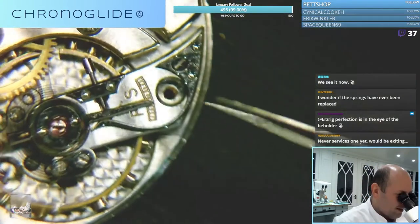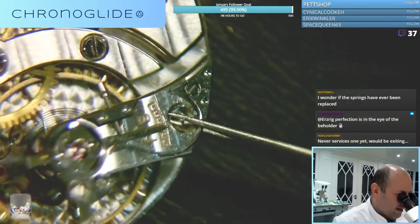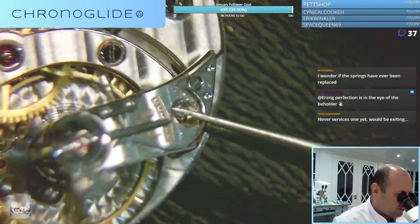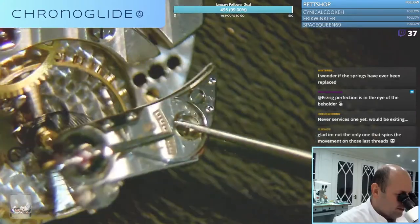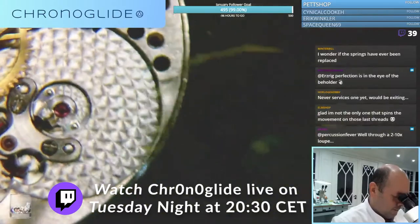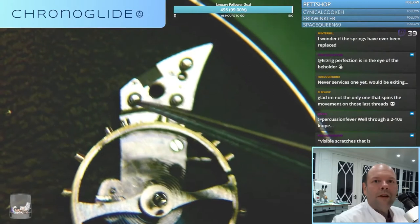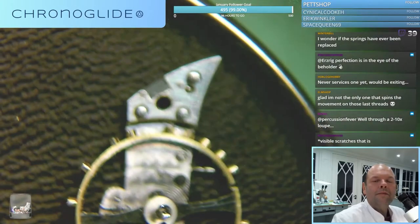I'll show you the underside underneath, and in the previous Patek I did, see if it's the same here. Let me show you - you can see the part that's milled out.